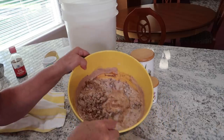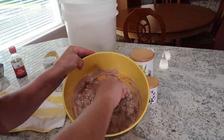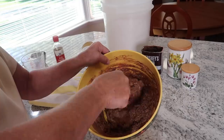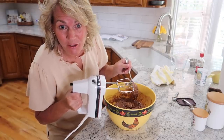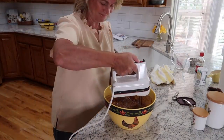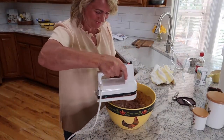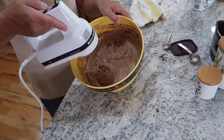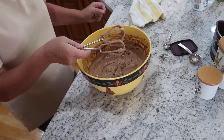What happens is I'm watching the back of the camera instead of watching what I'm doing, and then I end up pouring milk all over the cabinet. So just mix this together with a spoon, the best that you can. Now you can break out the hand mixer and mix this for three minutes on medium speed.